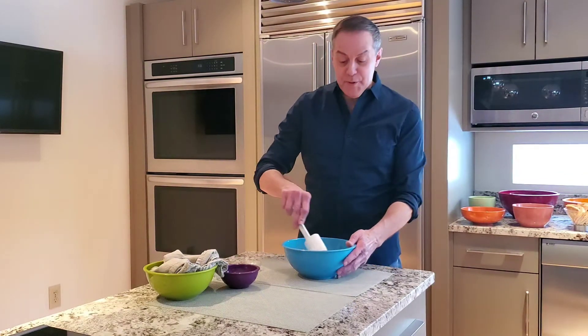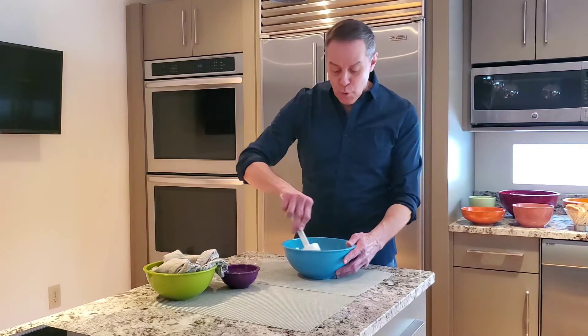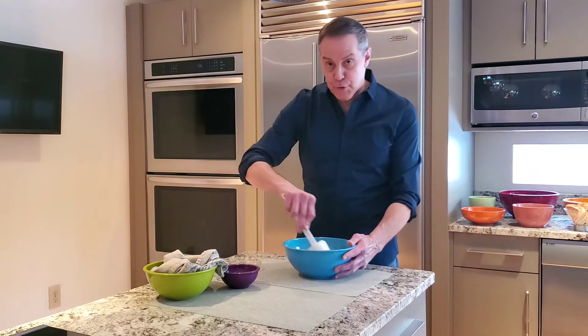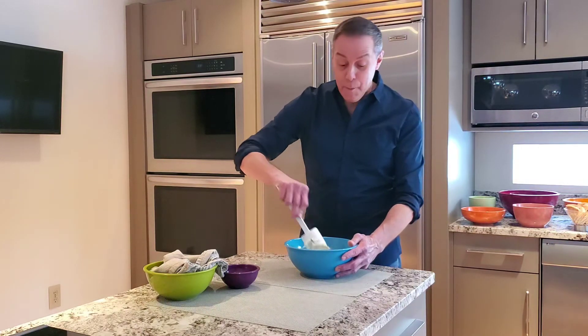We're going to give this a quick mix — this comes together so quickly. You want to make sure after you mix this that you put it in the refrigerator for about an hour before you serve it, so that all the flavors get a chance to meld together.